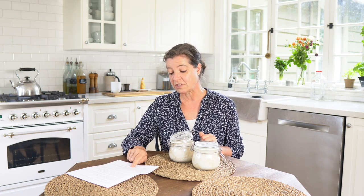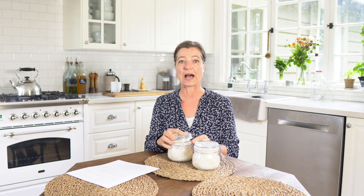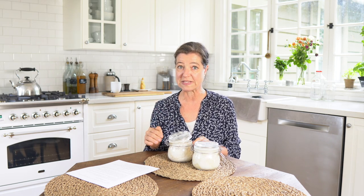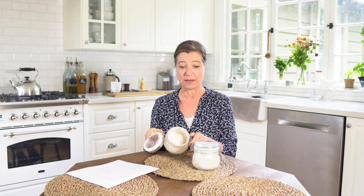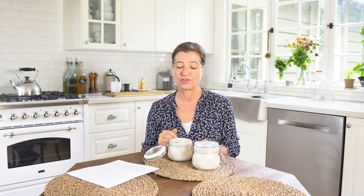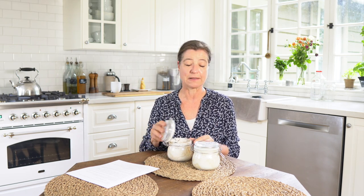Where do you keep the sourdough starter once you add the water the night before? As I describe in my method, you take the sourdough starter out of the fridge the night before you want to bake – say you want to bake on Wednesday, you take it out Tuesday evening. It is really packed down and dried up with flour. You add some water to it, mix it all up with a fork, and let it sit on the counter overnight. Then in the morning on Wednesday you can bake.